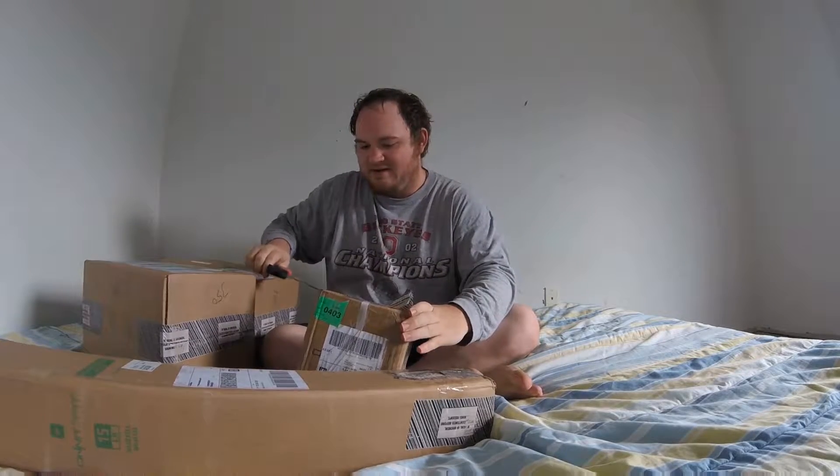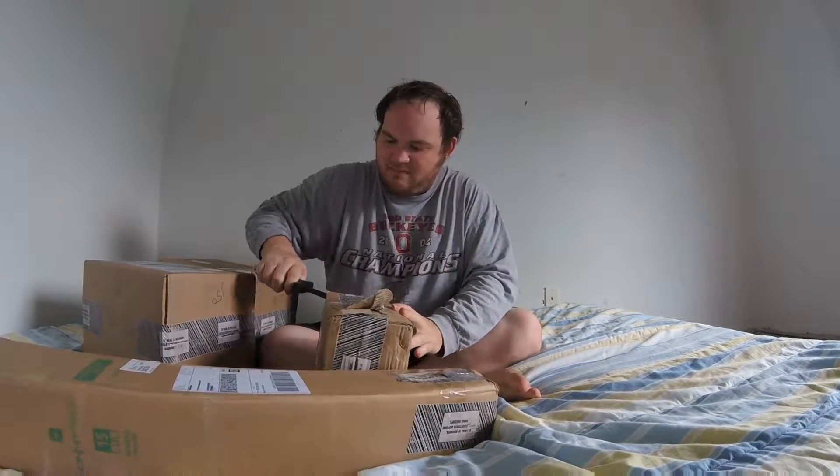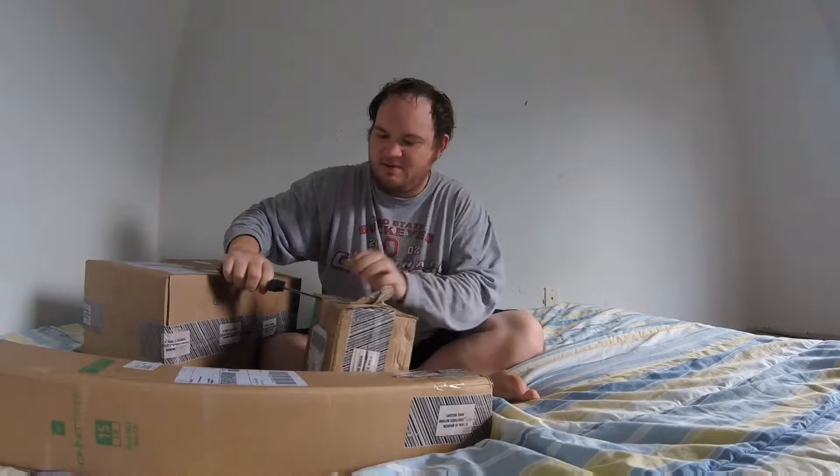They do pack very tight and they ship very well. I'm gonna get serious stabbing with this knife now — I got the big knife.